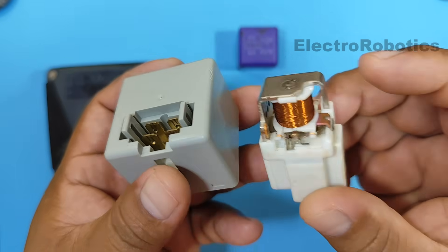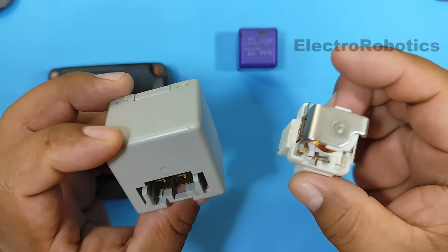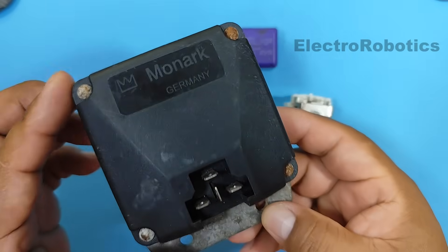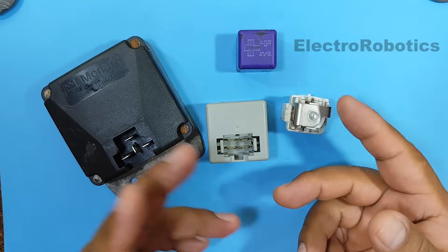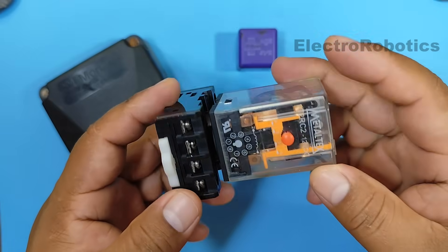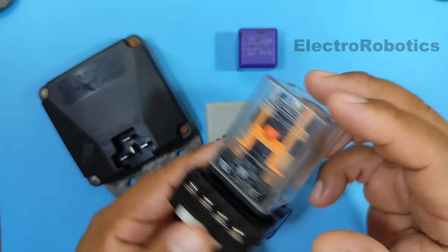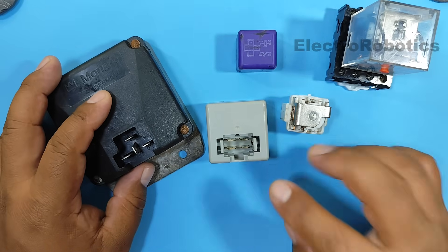We have relays of different shapes and even different sizes. However, all these components are relays, meaning they work the same way as other relays used in other areas — for example, in automation, as is the case with this relay. In other words, we already know how this type of relay works, so we can understand how automotive relays work.